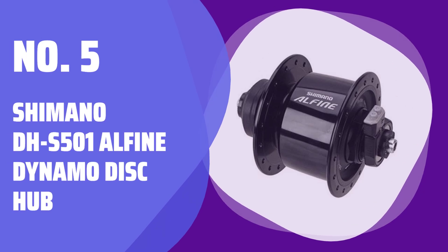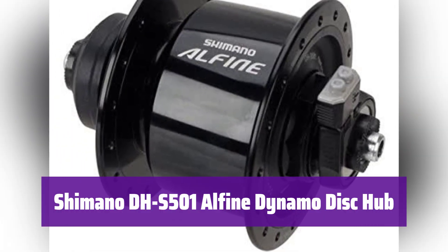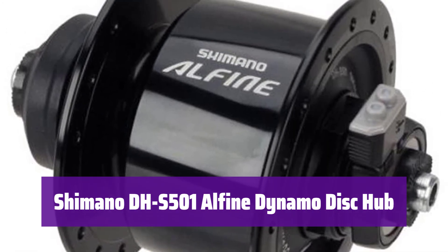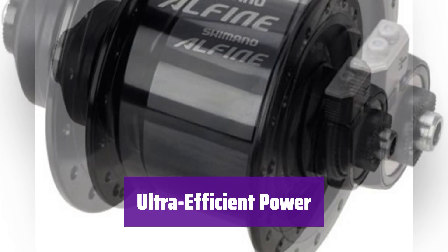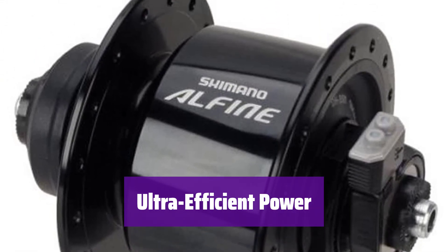Number 5: Shimano DHS501 Alpine Dynamo Disc Hub. This front hub provides a reliable 3.0 watt power supply. It's designed for use with handlebar-mounted light kits. The hub is incredibly efficient, offering virtually drag-free operation. This means less resistance and more efficient power transfer, ensuring a smooth and effortless ride.